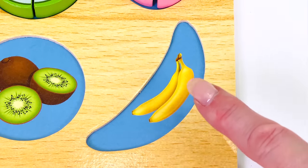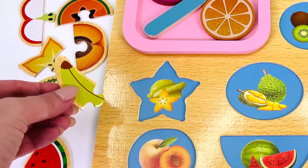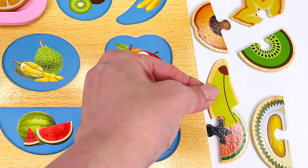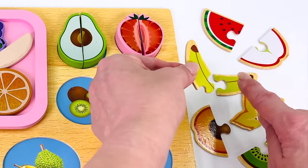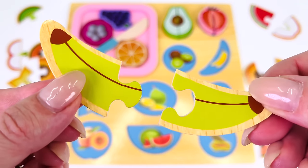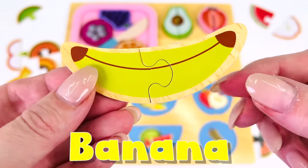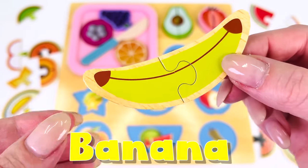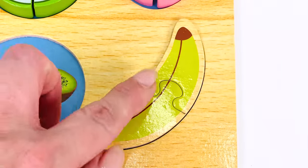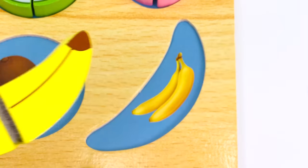Can you help me find the banana? I've already found one half. Where's the other half? Not here. Here it is! Let's put the pieces together. We did it. Banana. All I need to do now is place it into the puzzle. We have our banana. Let's take it to the kitchen.